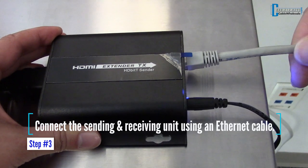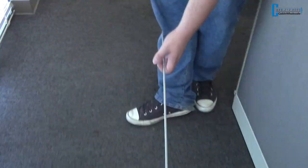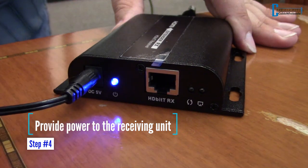Plug in the power adapter to the sending unit. Connect the sending and receiving unit using an Ethernet cable. To demonstrate the length of the run you can do with this product, we've gone ahead and stretched the category cable through our office. Connect the receiving unit with an HDMI cable and provide power to the receiving unit.